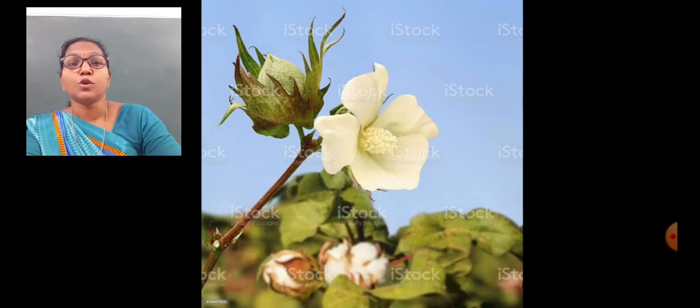The seeds are sown in the field, irrigating the field. When the plants are about 1 to 2 meters tall, the flowers appear on the plants. The flowers are cream colored or light pink colored. After 2 days, the petals fall off and a green colored structure remains on the plant, that is called a boll.